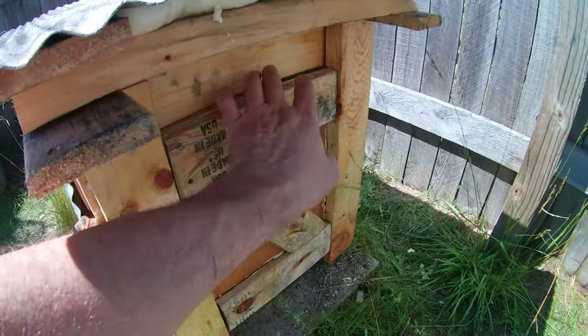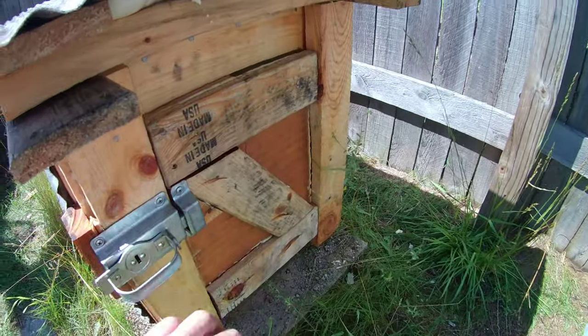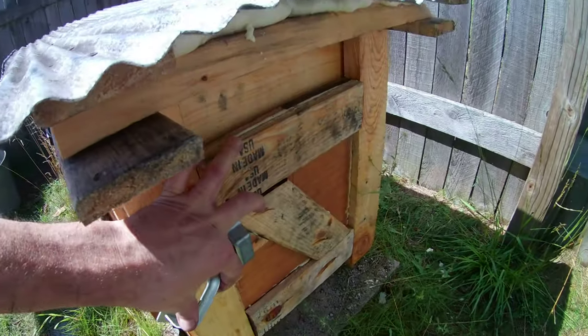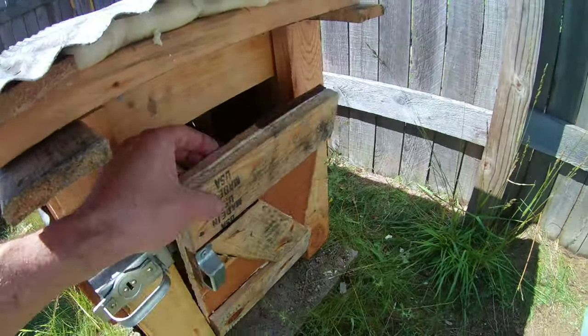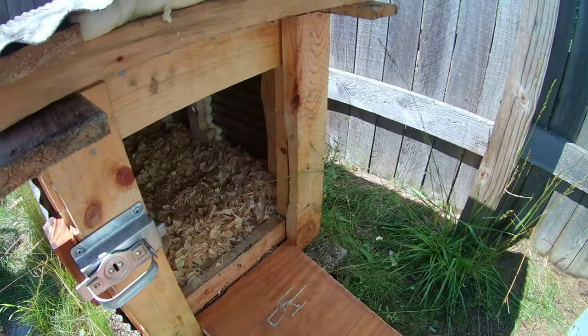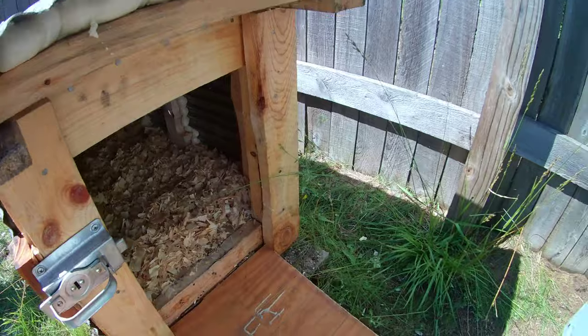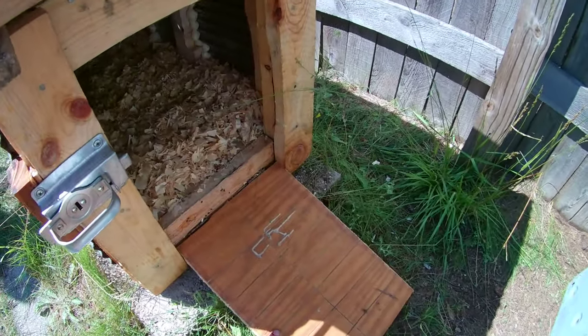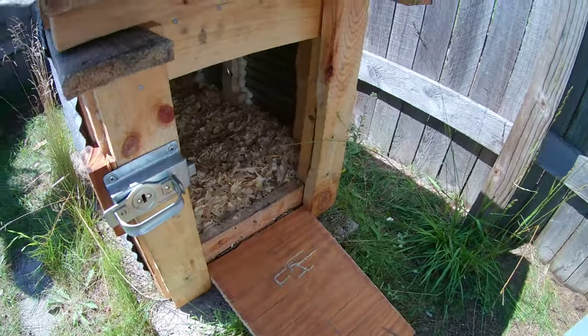The door is trimmed so no predators can get in and there are no big cracks. I went with a drawbridge style, which is easier for the chickens since it gives them a ramp. I used an angle grinder to cut little grooves into it so they can get traction with their claws going in and out.